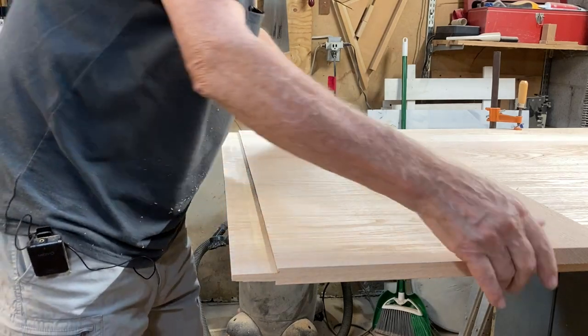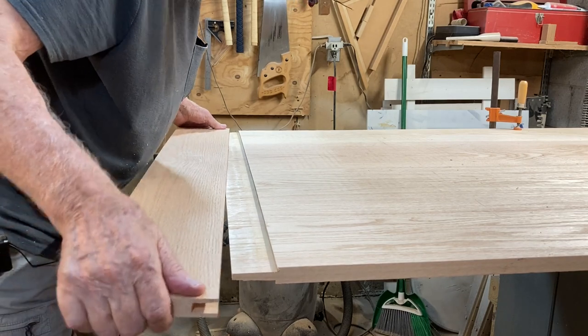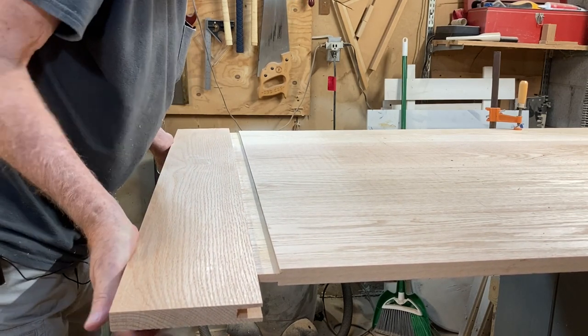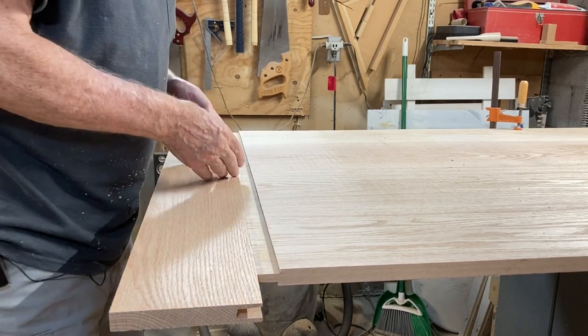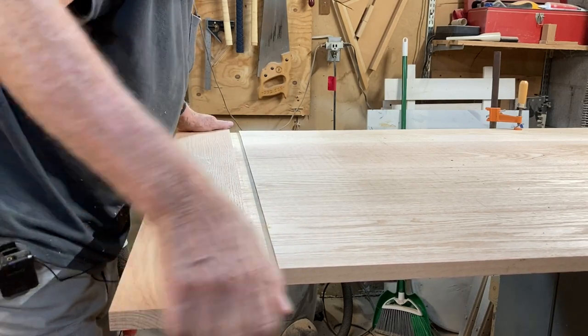I've cut both sides. See how close this comes — this fits on here nicely. This will close up once I cut the individual tenons and deepen the mortises. I'm pleased with that.